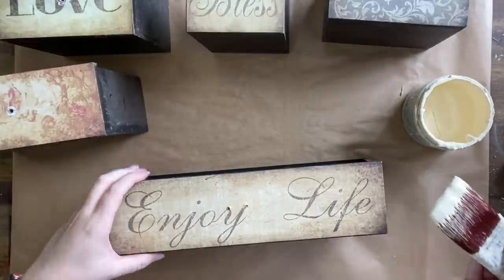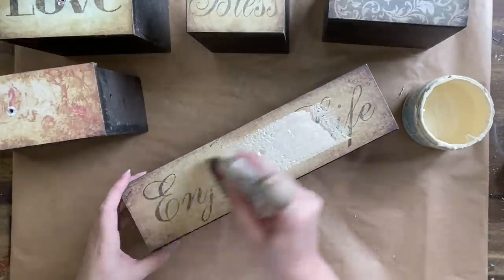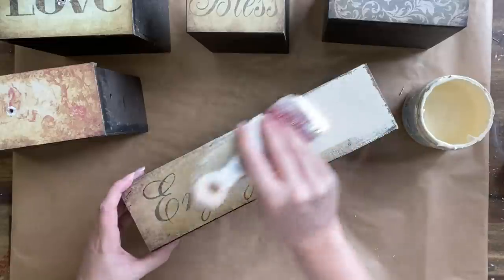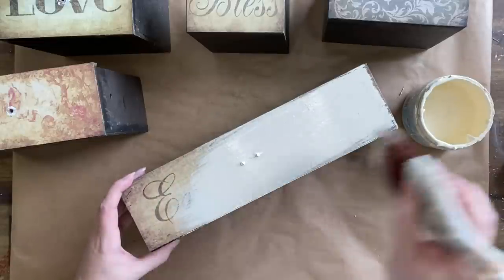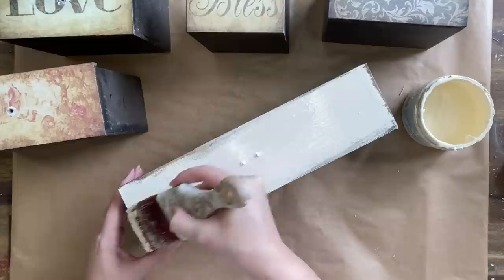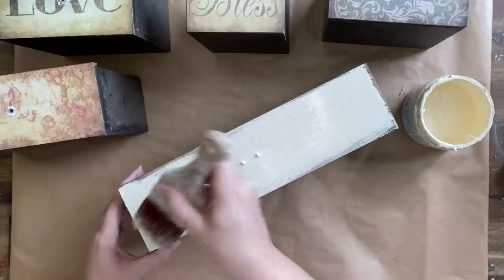I'm then going to be painting the entire thing with Dixie Belle's Sunkissed Silk Mineral Paint. This paint has a built-in stain blocker, so it's going to make sure that all the designs underneath stay hidden. It's also got a built-in top coat, so I won't have to seal this when I'm done.